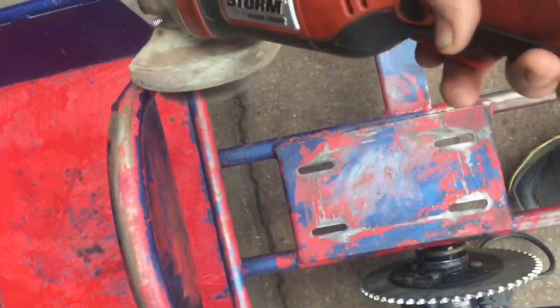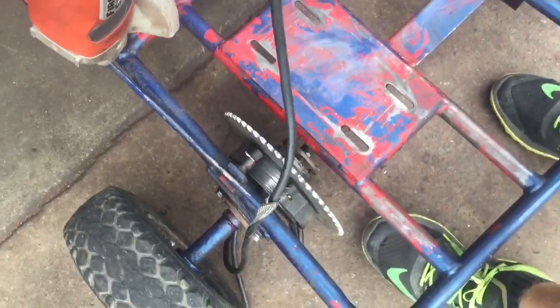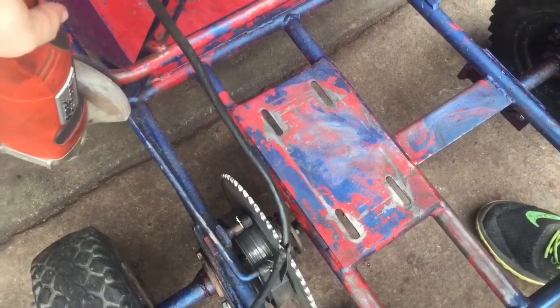Right now I'm metal wheel grinding the paint off just to give it a nice look, and so it won't spike off later on.